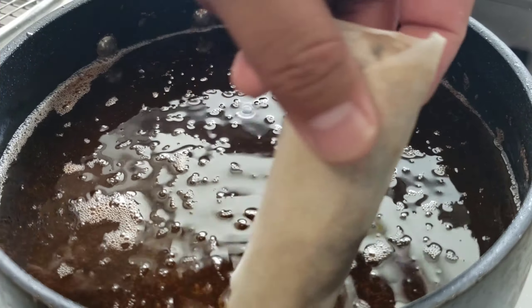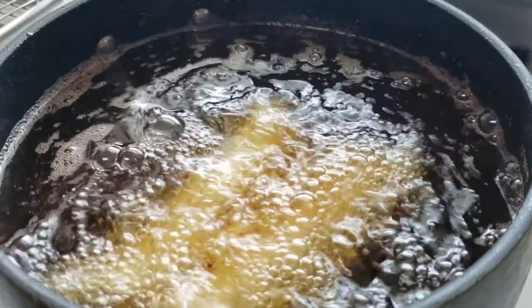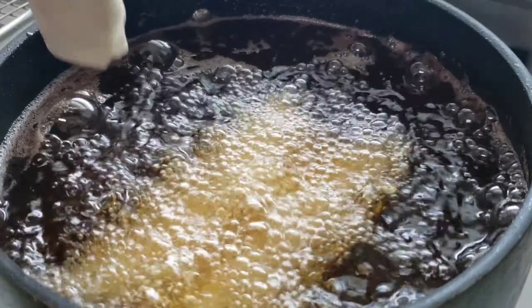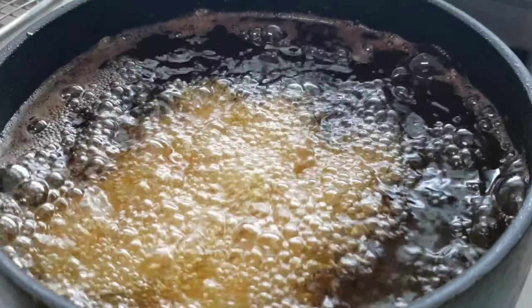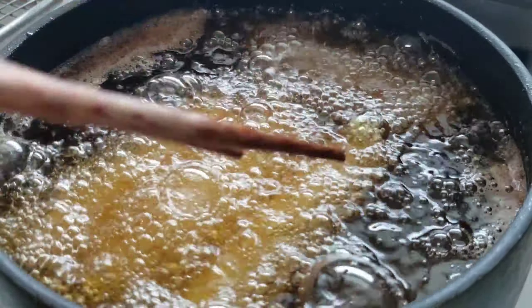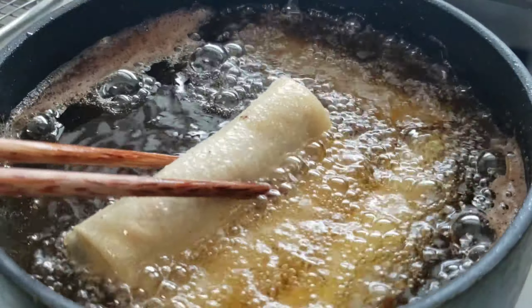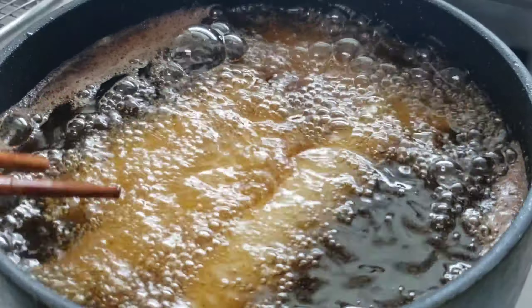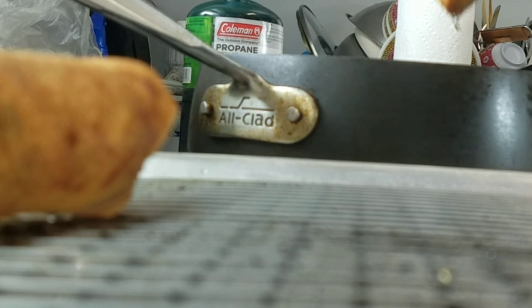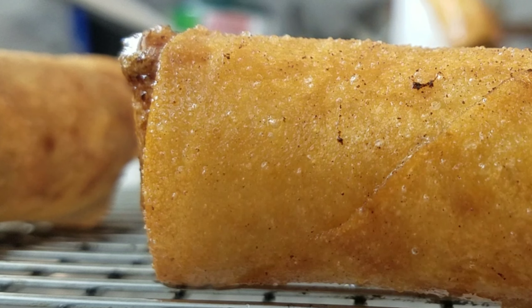Now we're ready to fry — 25 of them done. Drop them in 350-degree oil for about six to seven minutes until they're nice and golden brown, and you'll be left with some crispy, beautiful, delicious Vietnamese egg rolls. Listen to that beautiful sizzle. It's also a good idea to have a pot of water getting up to a boil while these are frying so you can boil your noodles for the noodle bowl.